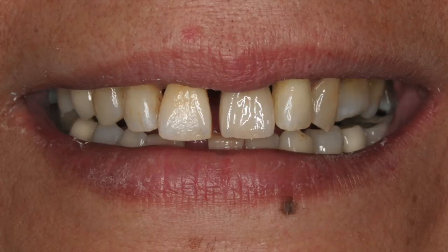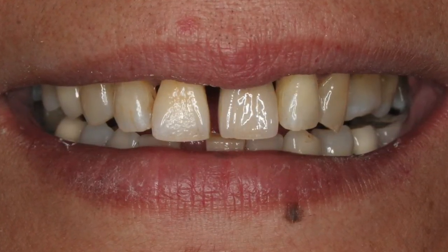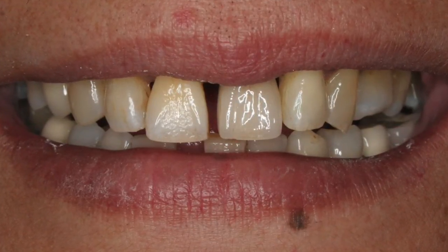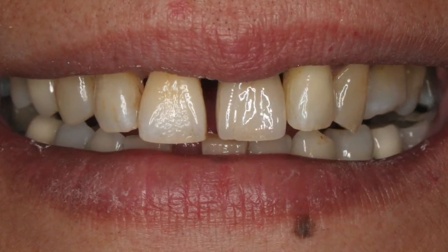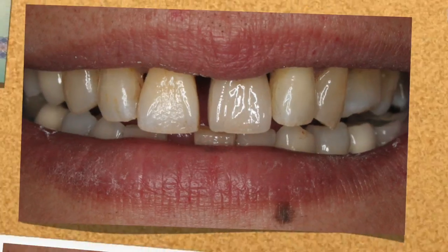Now Catherine had a gap between her teeth before anyway, and this is what she wanted. She was really happy with this result because the teeth look symmetrical, the gap is there which was always there, and the tooth which we took out was a diseased tooth — and the implant is going to last for a really long time.